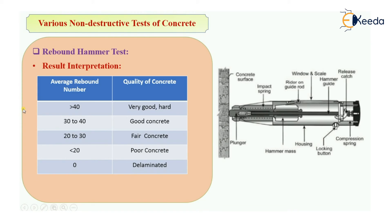To recap the concept: if you throw a ball over a very hard concrete surface, the rebound will be very much and the reading will be high. So if the concrete surface is hard, the average rebound number will be greater than 40, indicating very good concrete. If it is zero, that concrete is delaminated. This was the video about rebound hammer test, a type of non-destructive test of concrete. Thank you.